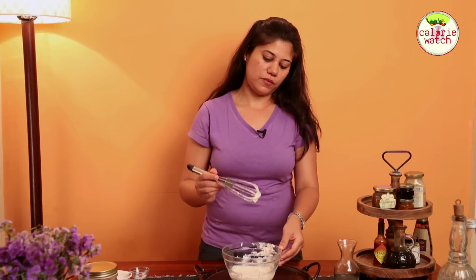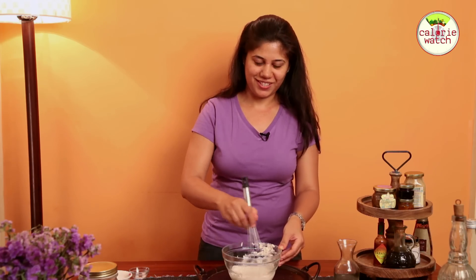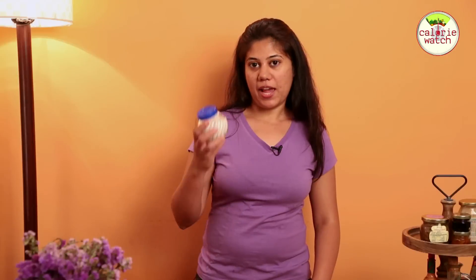Now it's nice and thick. We have achieved the right consistency. So this is ready to get bottled.